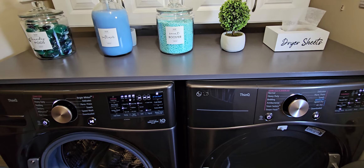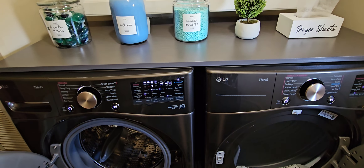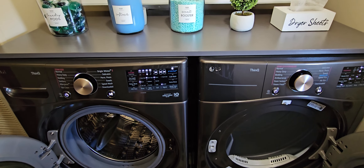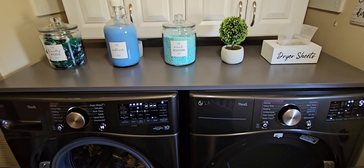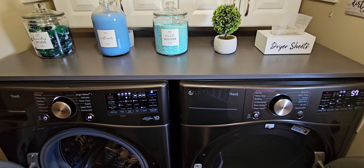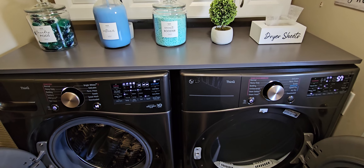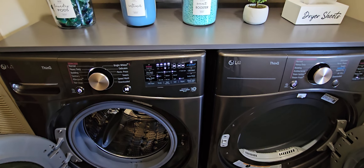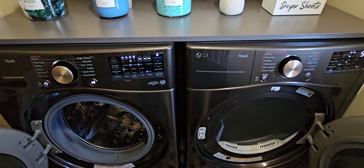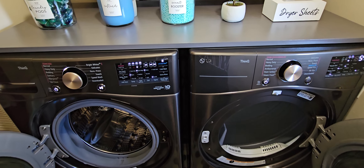My wife usually does laundry on Fridays — she does two loads, the whites and the other clothes, and she's done. With this set she finishes in one day, which used to take her the whole day with the top-load set before. Everything washes so well and dries so fast that it cuts your laundry time in half.